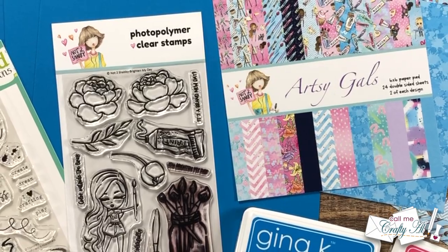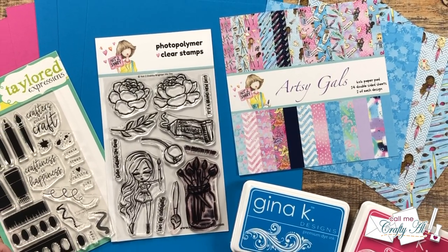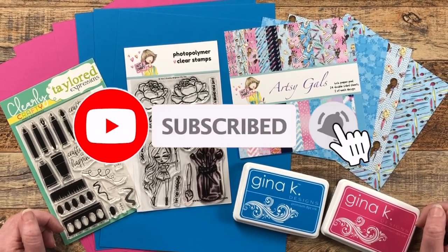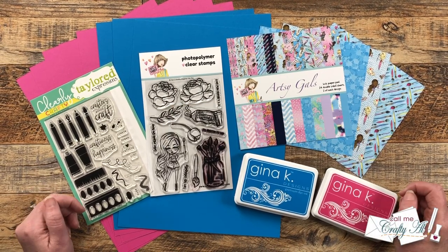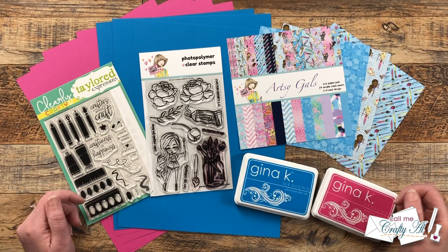Thank you so much for stopping by today. If this is your first time to my channel, I hope that by the end of this video you'll be inspired to click on that subscribe button below and ring that bell for notifications. If you're already a subscriber and regular viewer, welcome back! I'm so glad that you're here again.